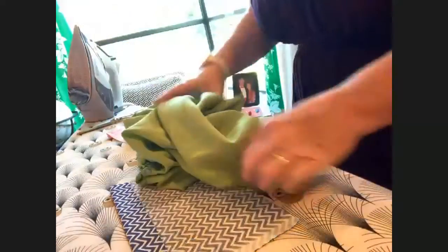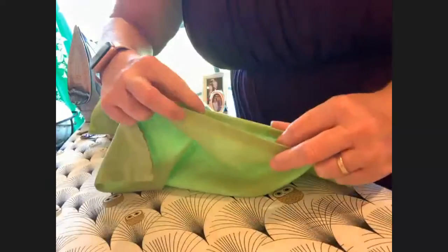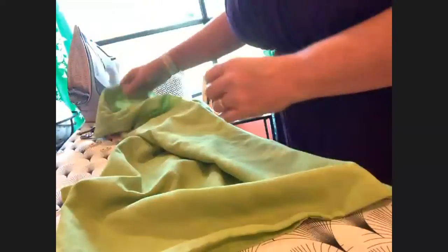Now let me show you how to fix a hole. This is my favorite pillowcase — it's like butter, it was my grandmother's, and it's had this hole since I've owned it. I'll show y'all how I would fix a hole like this. Since it's a pillowcase, I would turn it wrong side out and do something called a running stitch.